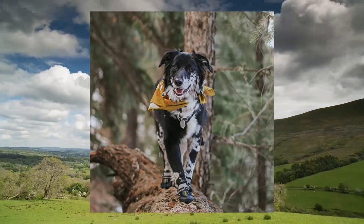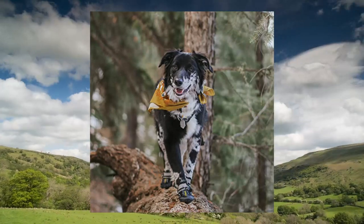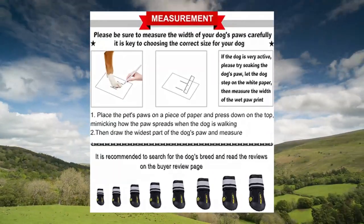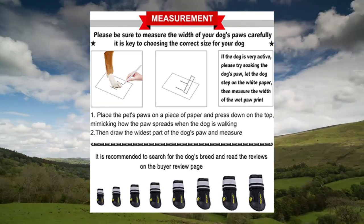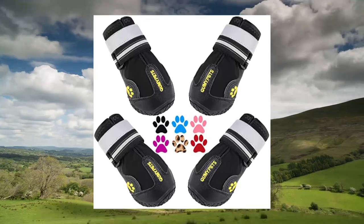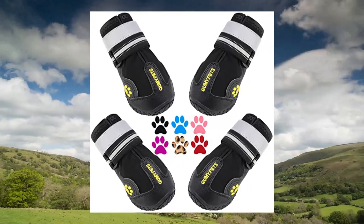Size 1: 1.7 x 0.2 WL for 12–23 pounds. Size 2: 1.8 x 0.4 WL for 18–27 pounds. Size 3: 2.0 x 0.5 WL for 23–33 lbs. Size 4: 2.2 x 0.6 WL for 31–40 pounds. Size 5: 2.4 x 0.8 WL for 40–55 pounds.